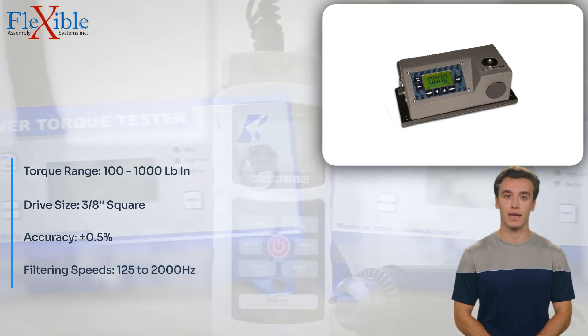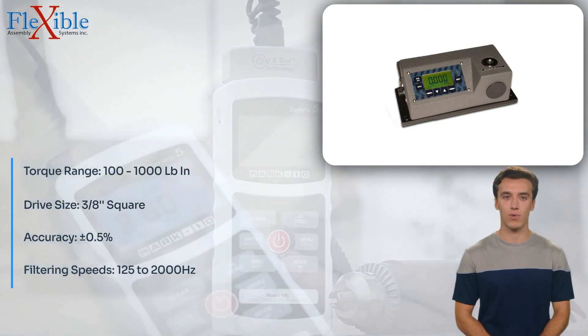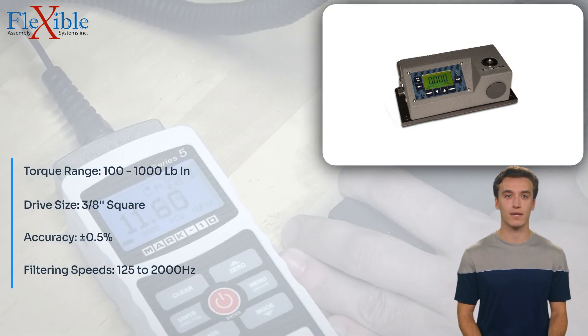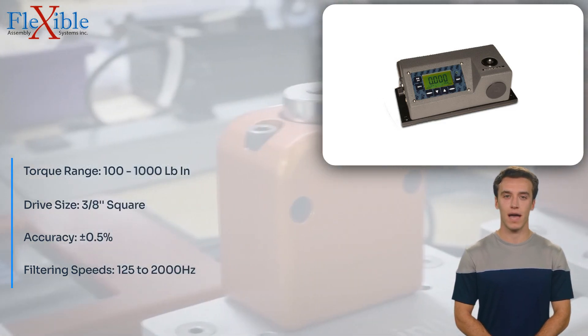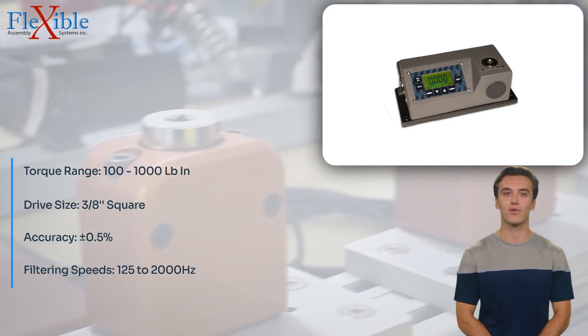This user-friendly interface ensures that even operators with minimal training can quickly and easily operate the tester, minimizing errors and maximizing productivity. The compact welded steel housing of the OZ-30,100LC provides strength and durability,